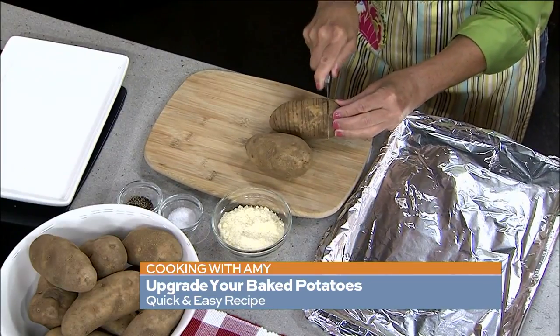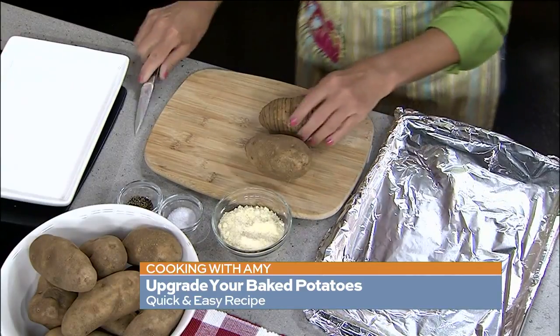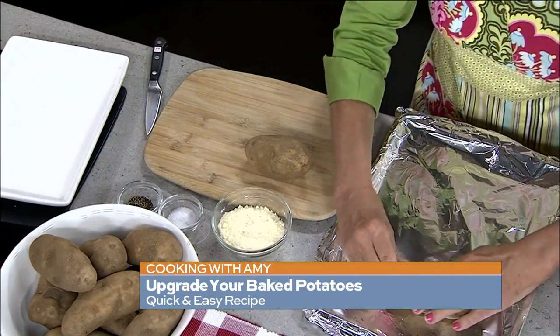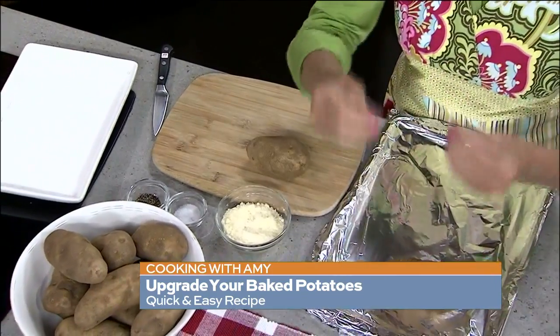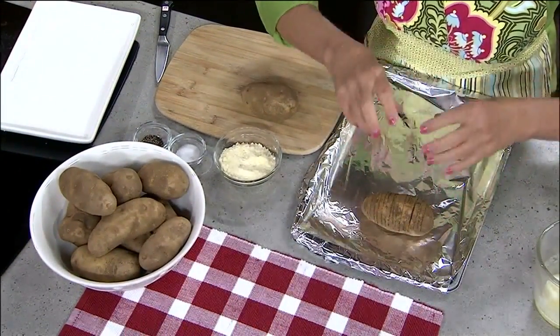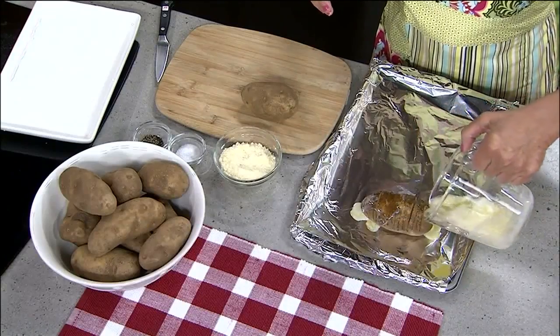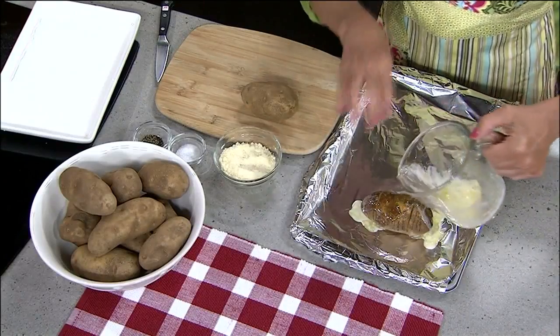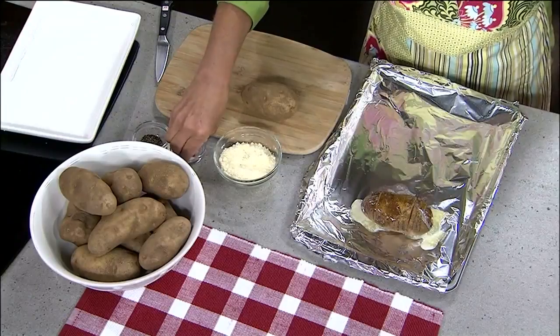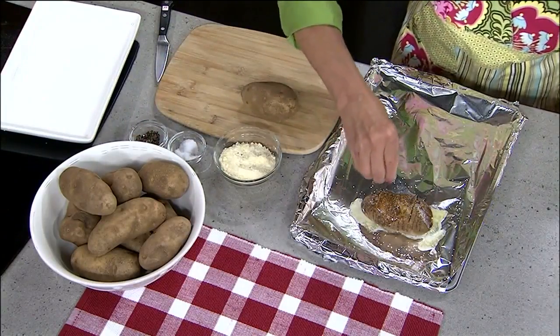Now I've melted some butter, because I like a potato with lots of butter. I like to foil-line your baking sheet, or if you're doing these on the grill, individually wrap each potato in foil and grill them over medium heat. Take some melted butter and drizzle it over the potatoes so it gets into the little slits. Then a little salt and pepper — a kosher or sea salt always works nicely.